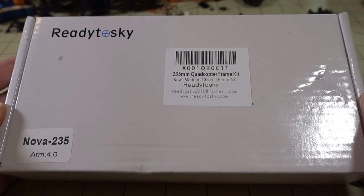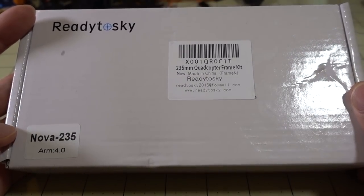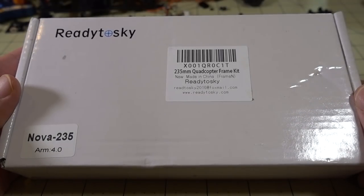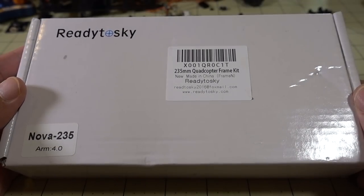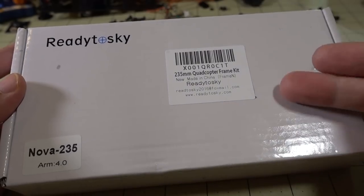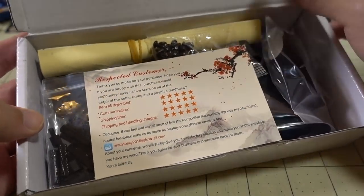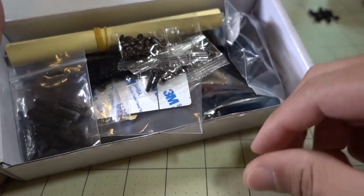I picked up another frame kit, this one actually from Amazon — it's branded Ready to Sky. This is a clone frame of what I think is the Schizoframe — the Nova. This is called the Nova 235 with a 4mm arm. I got this because a lot of you guys have been asking for a build using parts from Amazon or locally in the States. It's like one of the most popular frames on Amazon right now at $29.99.